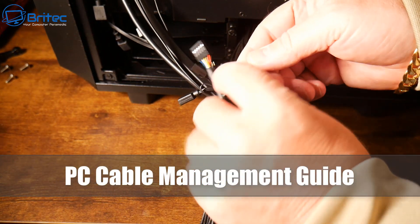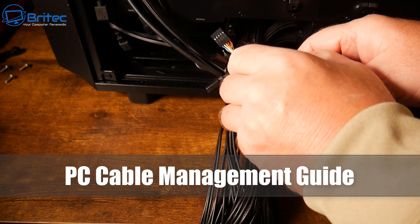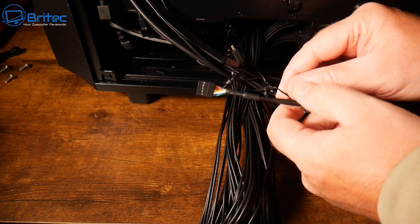Here's another video on PC cable management, and we're going to be taking a look at some of the tips you're going to need to keep your cables nice and tidy when building your PC.